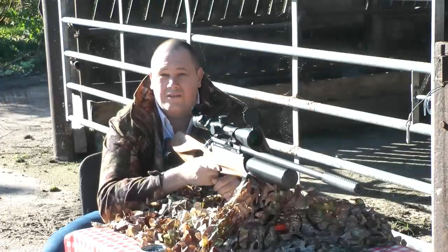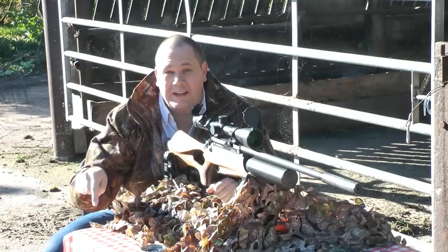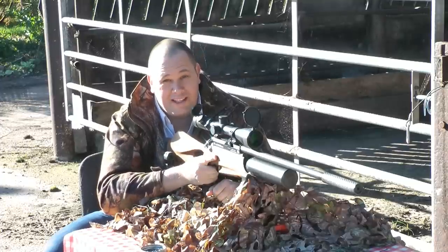Now, before I start, do me a favour, hit the subscribe button and the like button. We've set all this up for you. Now, watch what we do with the Daystate Airwolf.